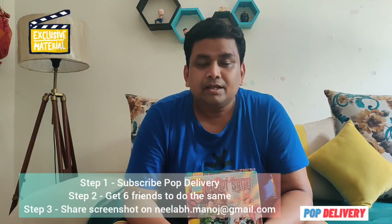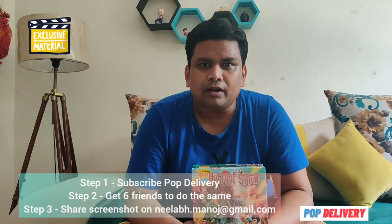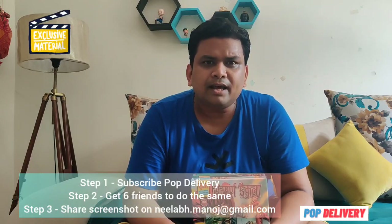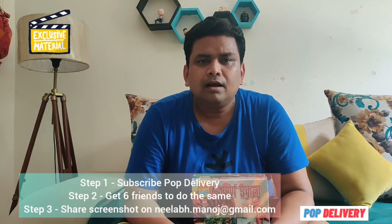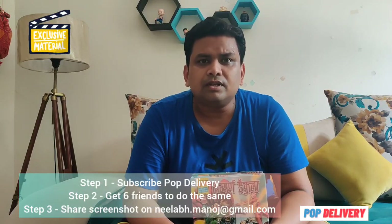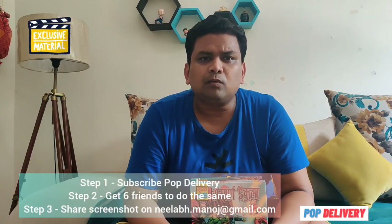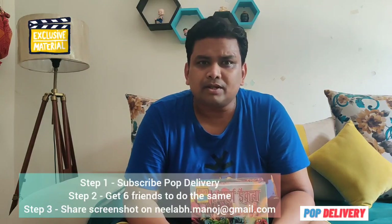So this was the unboxing session for the Dracula Collector Edition and Drifuna Collector Edition. Now this video is something special for you because you can also win some mega prizes. For that, you have to follow just 2-3 steps. Step 1: subscribe to this channel. Step 2: add 6 new people to this channel and share the screenshot with me. The email ID is neelabh.manoj at gmail.com — that's N-E-E-L-A-B-H dot M-A-N-O-J at gmail.com.